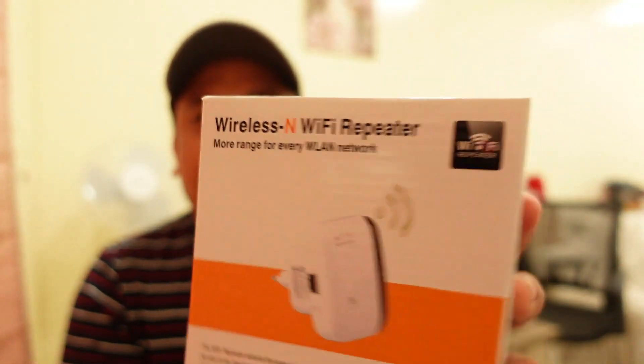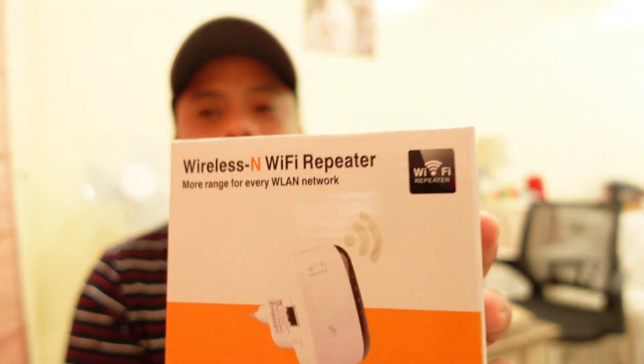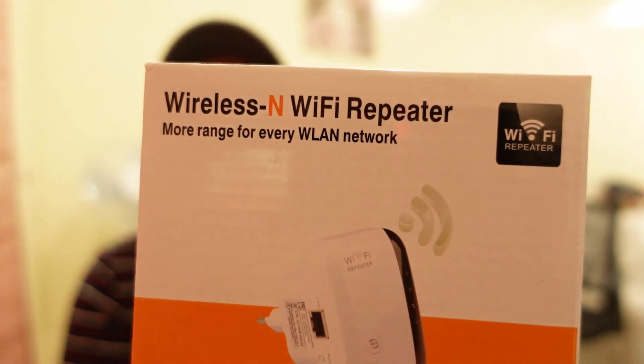Good day everyone, my name is Vince and welcome to my vlog. Today we're going to set up a new device called a wireless Wi-Fi repeater. It says here: more range for every WLAN network. It is a Wi-Fi repeater that will extend your Wi-Fi coverage at a wider distance.